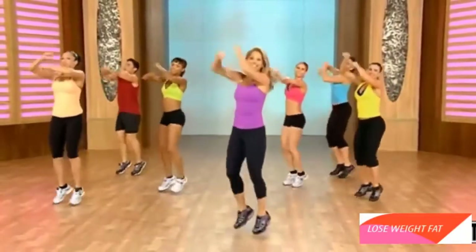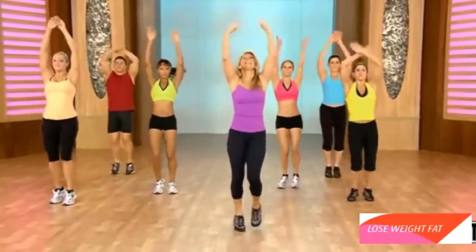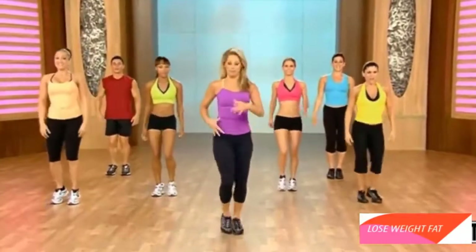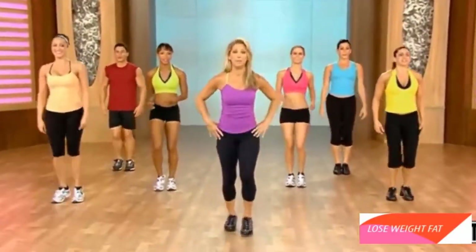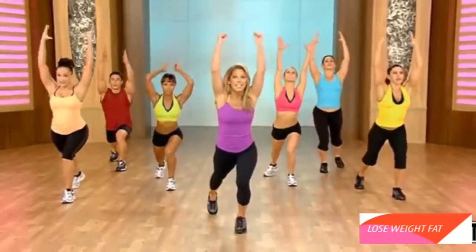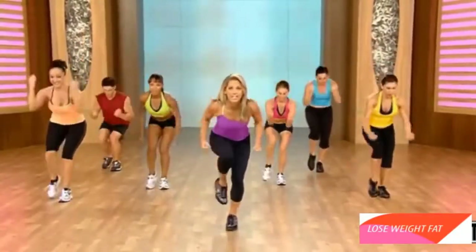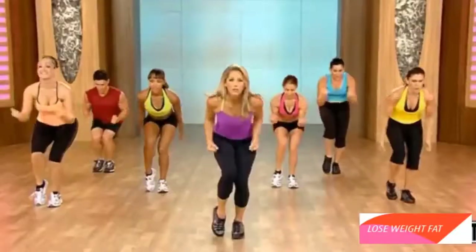Hold right here. Breathe. Inhale and exhale. Bring down your heart rate. We're going to work those abs. Active recovery to firm the abs. We're just going to lunge it back and crunch in. Ready? Here we go. Lunge. Crunch. Try to put your weight through the front thigh. Pull. Down. It's all about those abs.